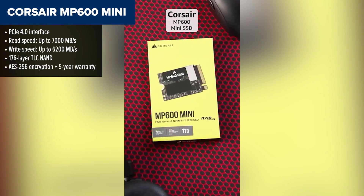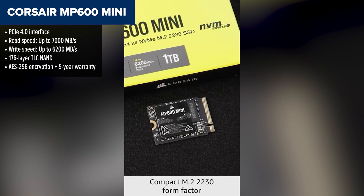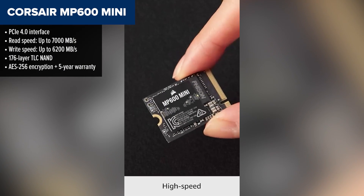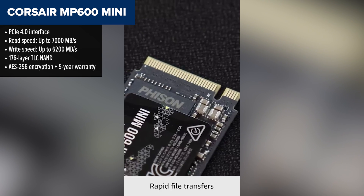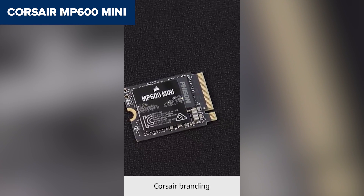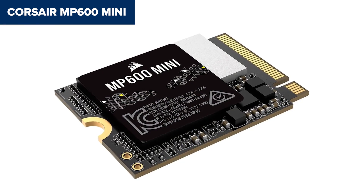Finally, taking the number one spot is the Corsair MP600 Mini — and this one is an absolute beast in a tiny package. This drive delivers mind-blowing PCIe 4.0 speeds: up to 7,000 MB/s read and 6,200 MB/s write. It uses high-quality TLC NAND for better endurance and stability, and includes hardware encryption, which adds a layer of security you won't find in most others. The only real downside: it currently only comes in a 1TB version and it can get warm under sustained load.